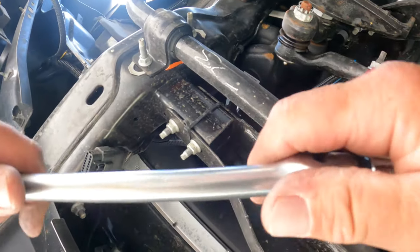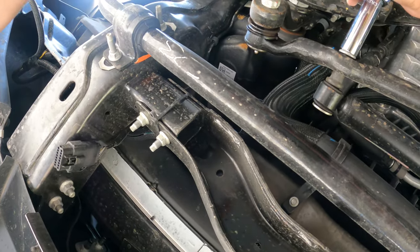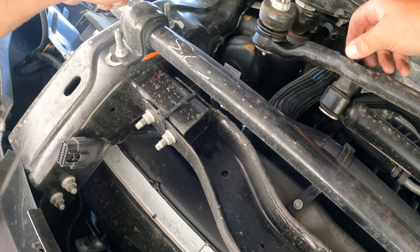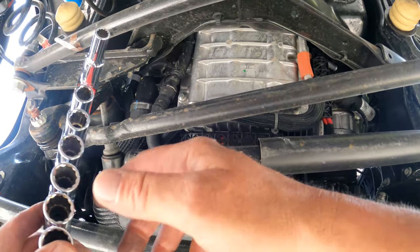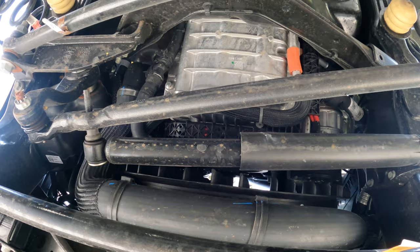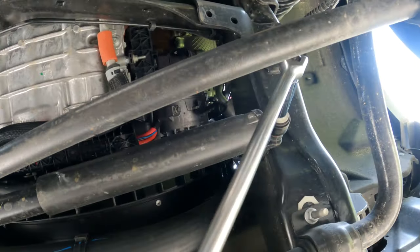All right. This might be a little difficult to get out because I don't have what they call the pickle fork, but I do have a hammer. That's not the same — that is a smaller one. The second nut is a 15.